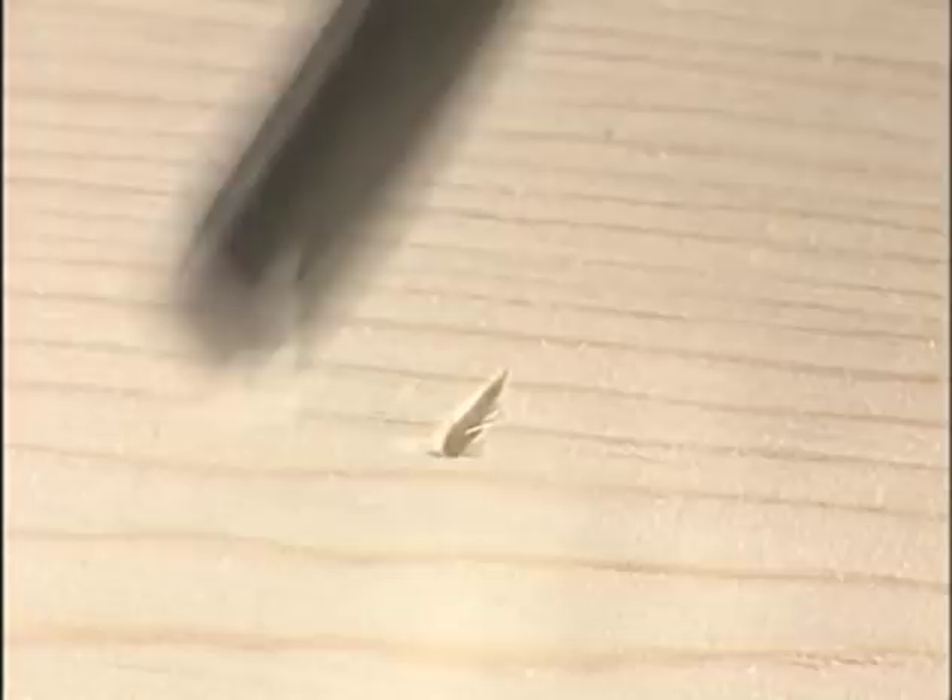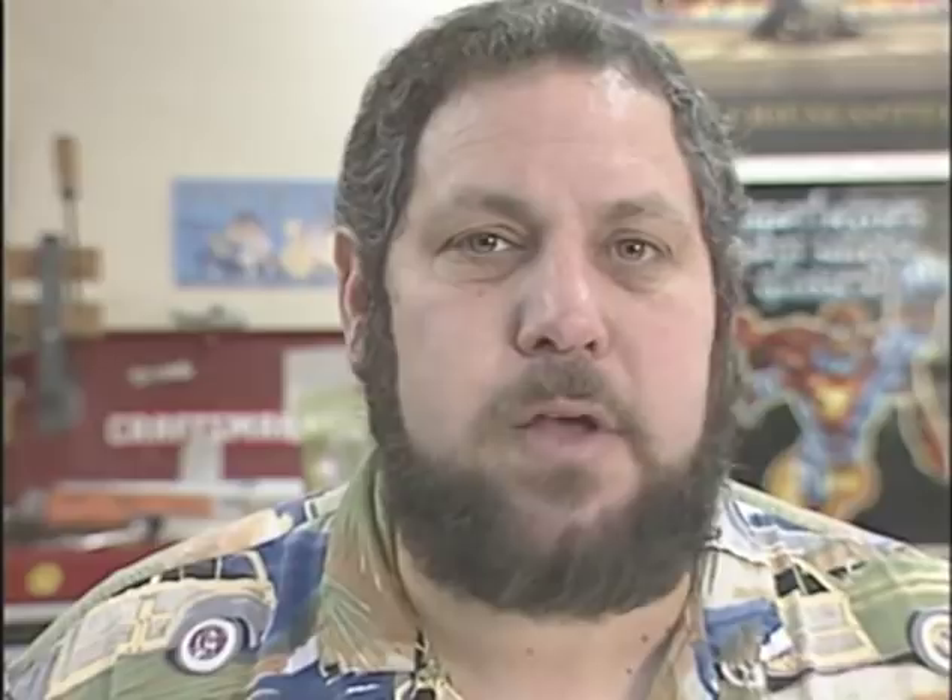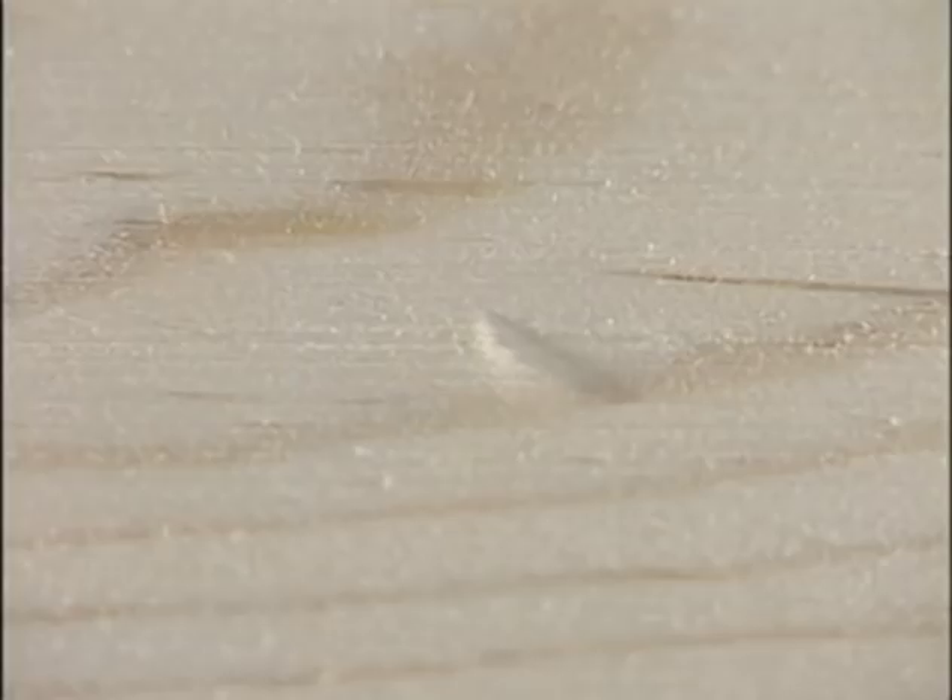Dents are created when wood gets crushed. Gouges have wood missing or have cut wood fibers. You can steam up a dent and get it out, but you have to fill a gouge. Problem is, you can't always tell the difference just by looking at them. Is this a dent or a gouge? If you're not sure, try steaming first.